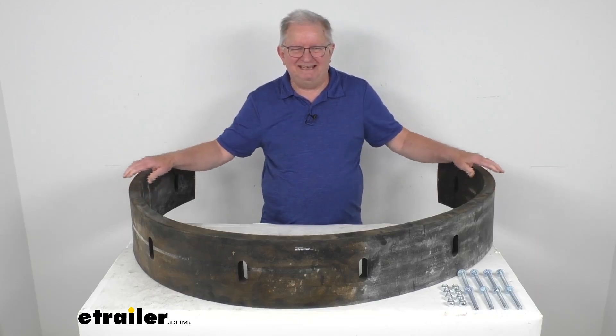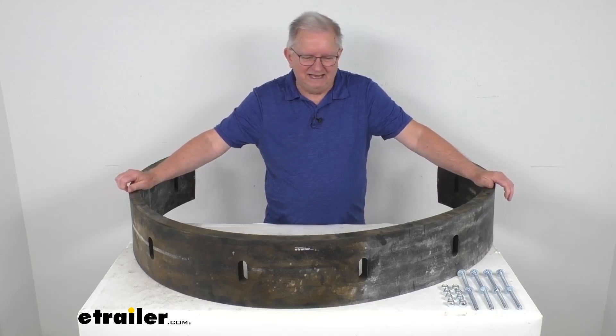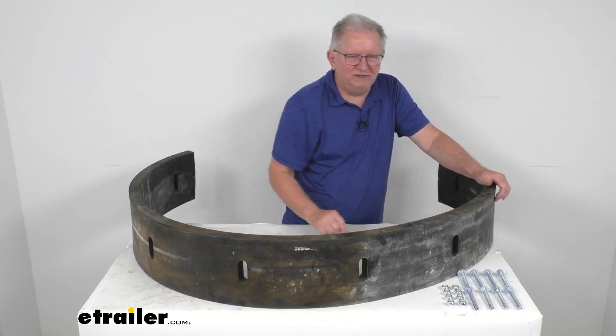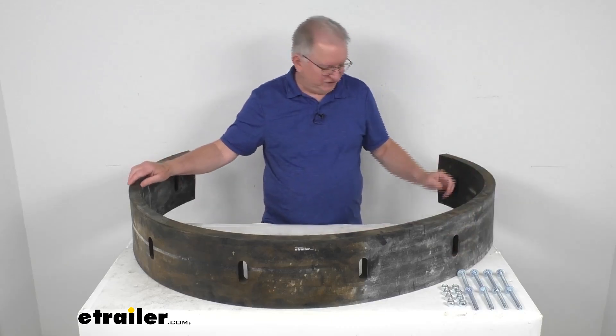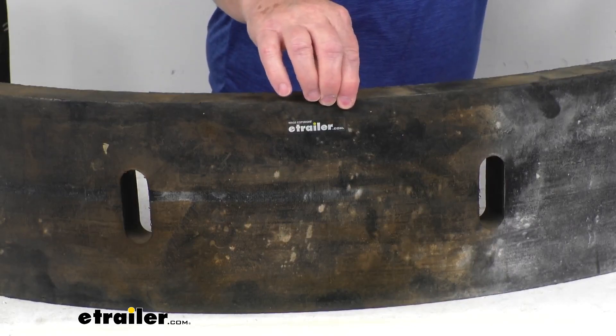This part is designed to mount to the bottom of the blade to break apart any ice and scrape away packed snow. Now if you notice over here in this corner, it does include the mounting hardware to install this. This part is constructed — let me just zoom in here — of a thick durable rubber for impact resistance.